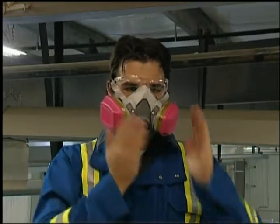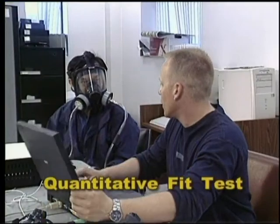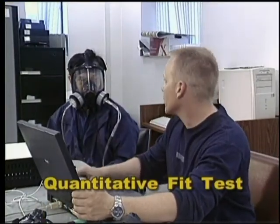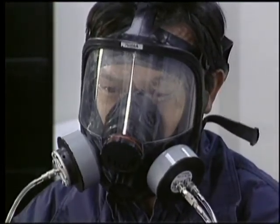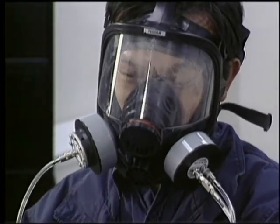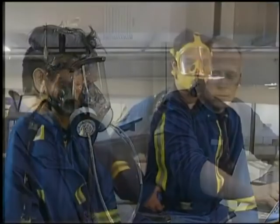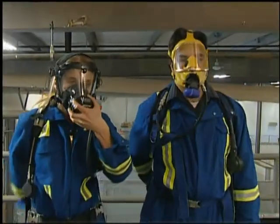Quantitative fit testing uses computerized measuring instruments to read the amount of test agent that is penetrating the face seal. Quantitative testing is used when a worker's sense of smell and or taste is below the norm or as required by the job hazards. Remember, whether using qualitative or quantitative fit testing, never forget the importance of a proper fit to your health.